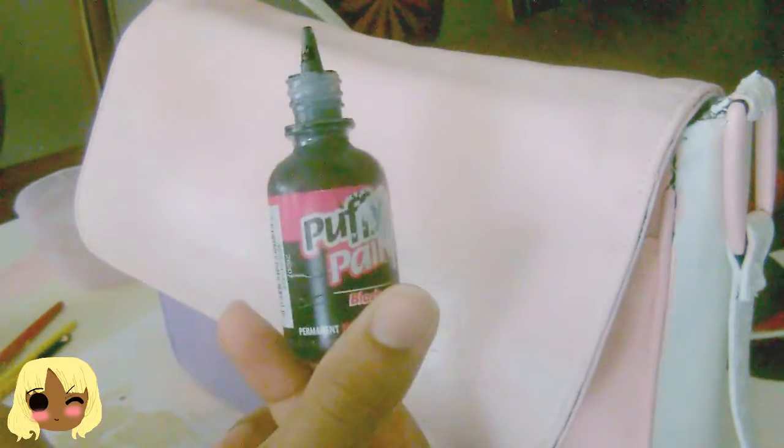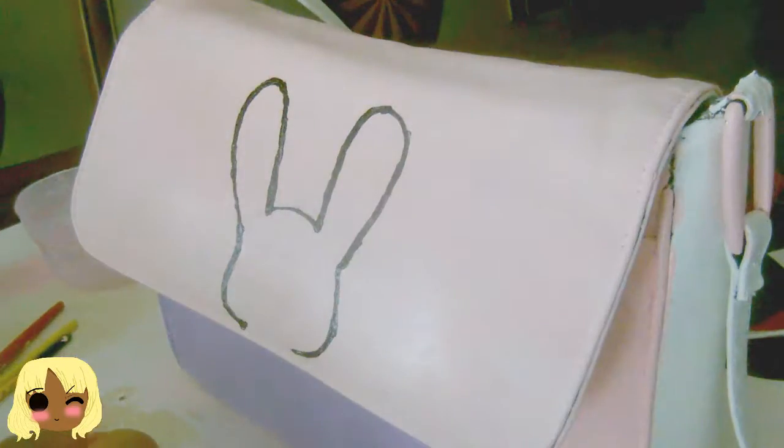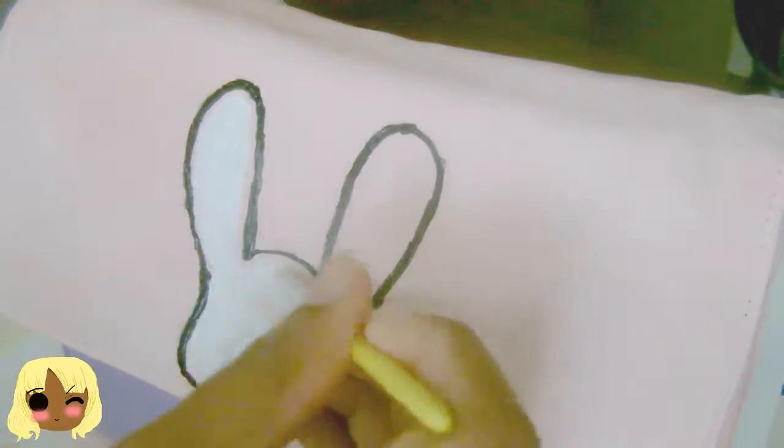What I did was I was a little impatient and I decided to use the puffer paint instead of just drawing it on with pencil. I personally would recommend you drawing it on with pencil first before doing this, because if you make a mistake, you cannot go back. Once you have let the puffer paint dry and complete its air drying, I'm going to use my warm white acrylic paint to actually color in the bunny. You can use this as an option, but I just wanted to color him and bring him out just a little bit more.